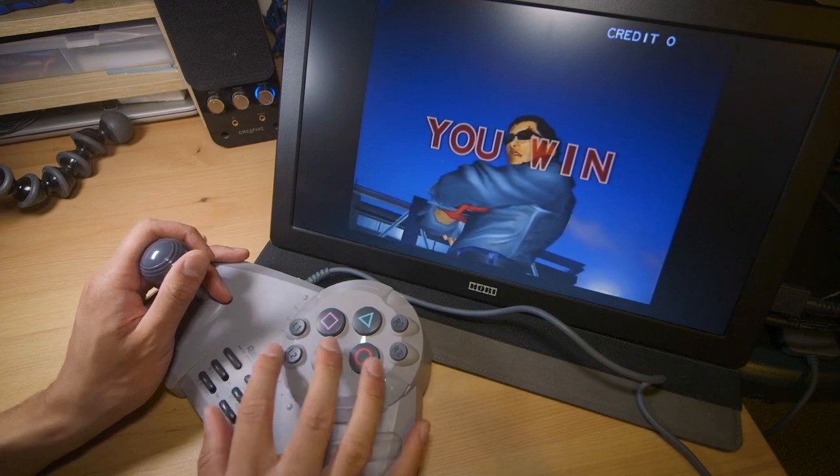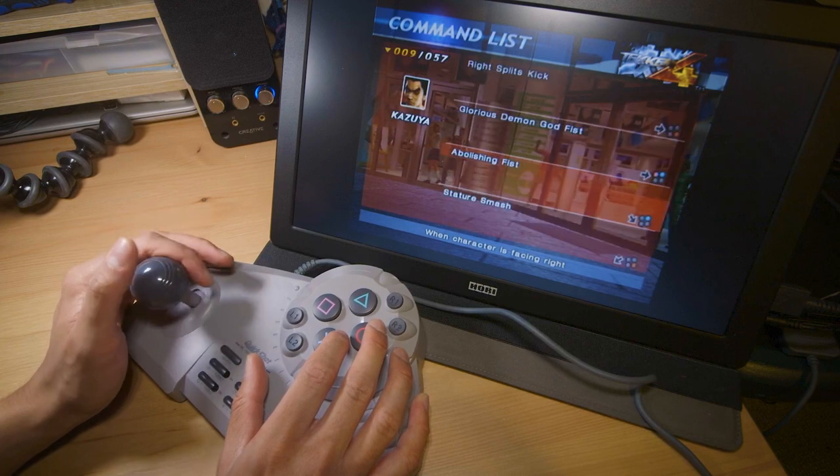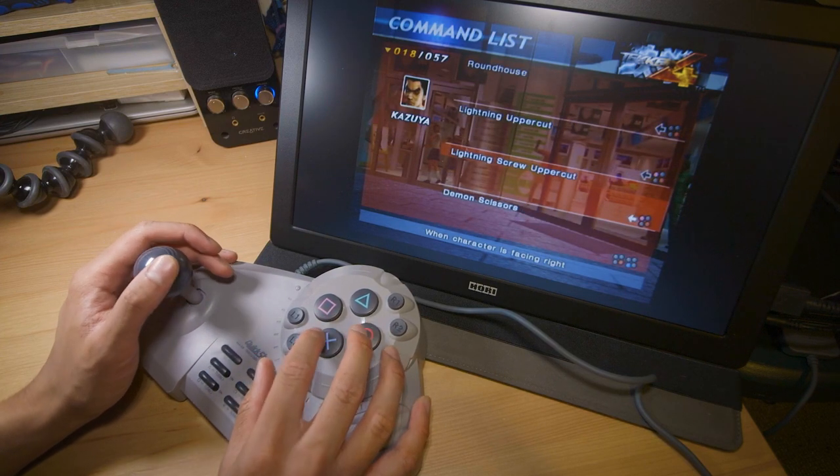Let's do two more matches. Let's see what the electric fist — or whatever it's called — lightning uppercut, is that what I want? I got it! I want to do one more electric.